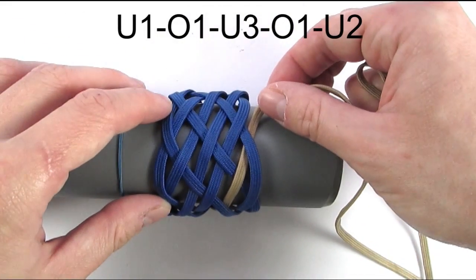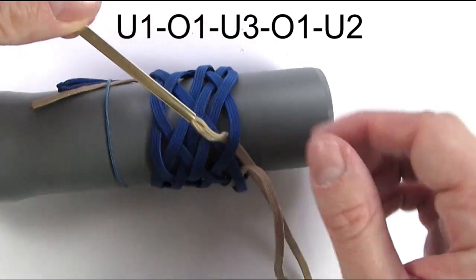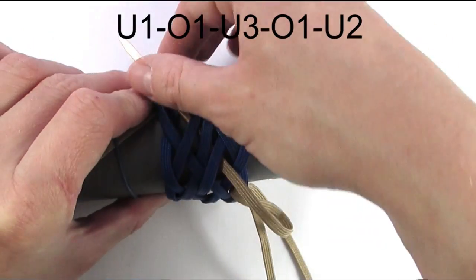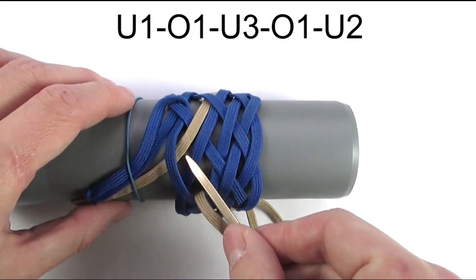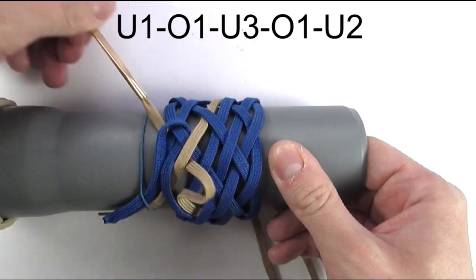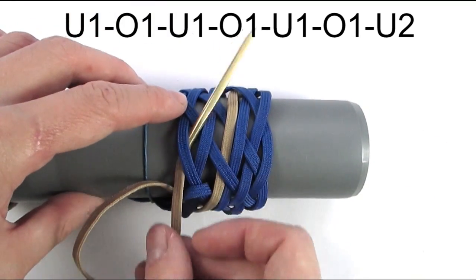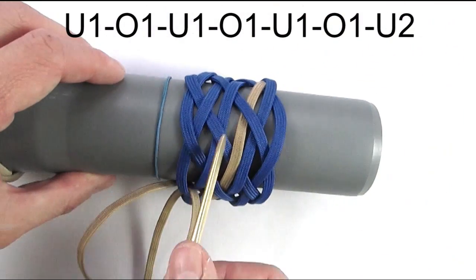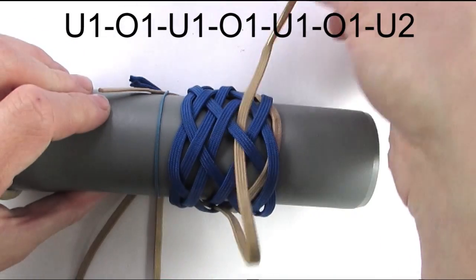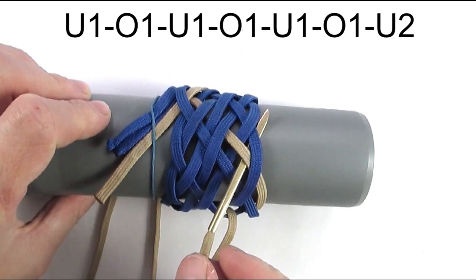We are going to go under the left side. We are now going to travel towards the left side and we start our sequence with an under again. So under, over, then under the 3 blue cords, over one and then under two. We are now going to go under the right side and start with an under again. Then go over, under, over, under, over, under, over and finally under two in order to split a pair.